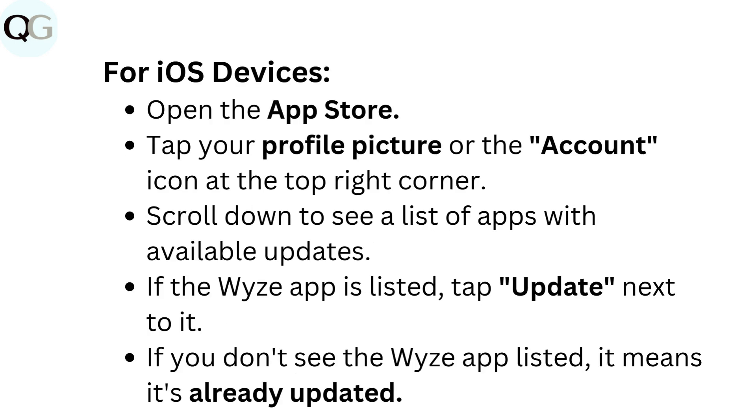For iOS devices, open the App Store and tap your profile picture or the account icon at the top right corner. Scroll down to see a list of apps with available updates. If the Wyze app is listed, tap Update next to it. If you don't see the Wyze app listed, it means it's already updated.